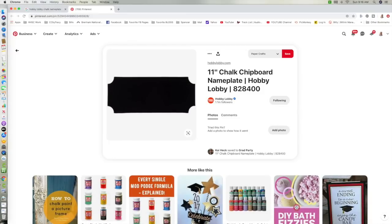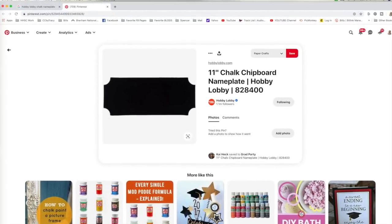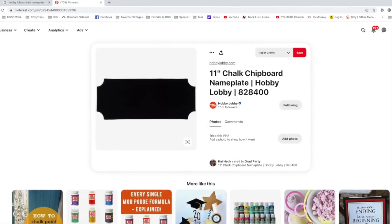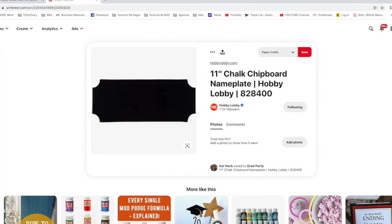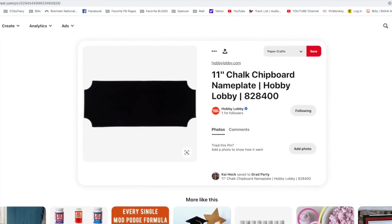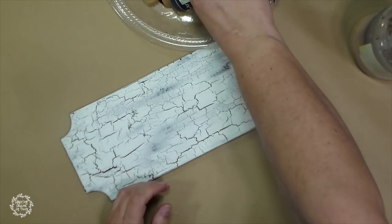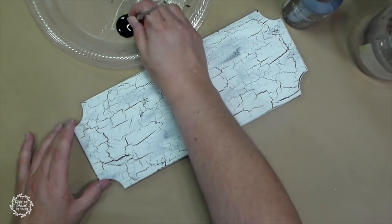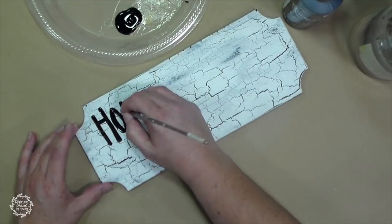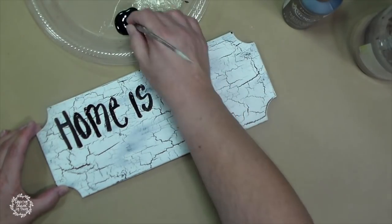These chalk chipboard nameplate signs are my favorite ones to create when I'm doing signs like this. They already come with the black on it. I tried to go to the Hobby Lobby website and at this time I was unable to find it, so I found a picture of what it looks like and also the item number for future reference. Anyway, it already has the black on it. I had one already done with the crackle on it, and I'm going to show you my mess-up — because I do mess up — and this is one of my favorite ways to fix it: if I mess up on a sign I can repaint it and then recrackle it and start over.